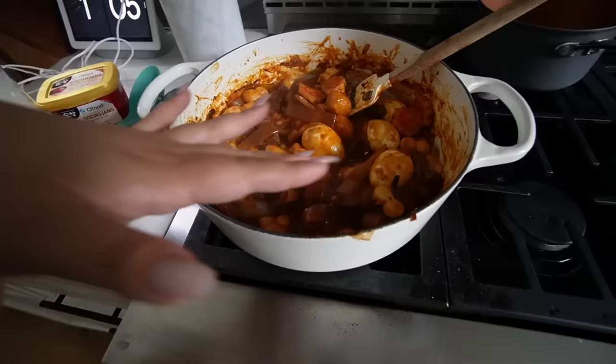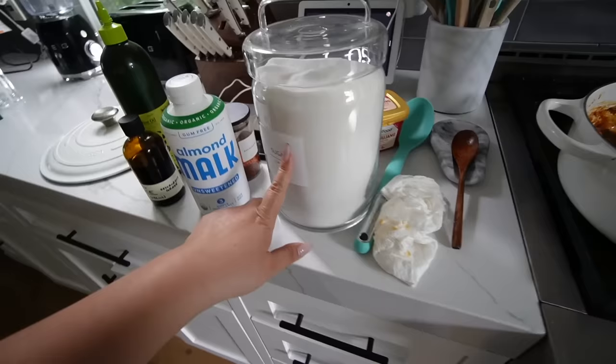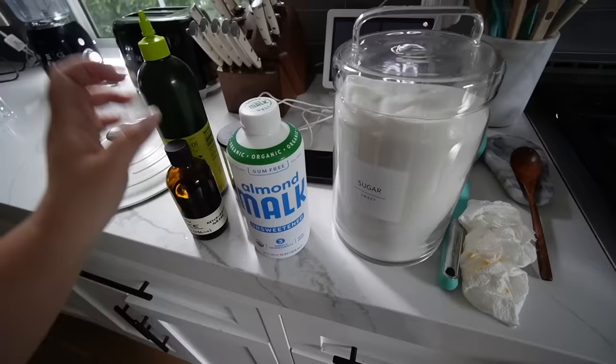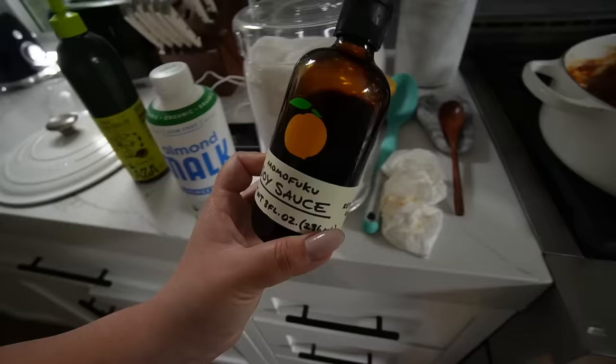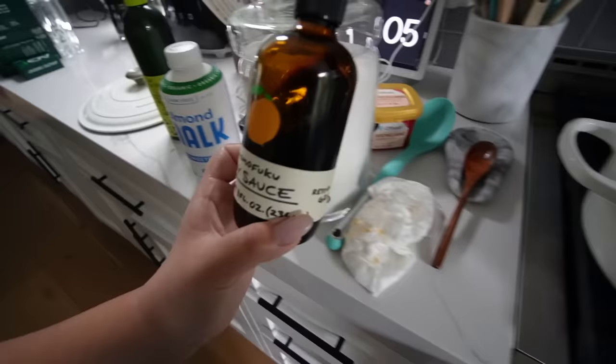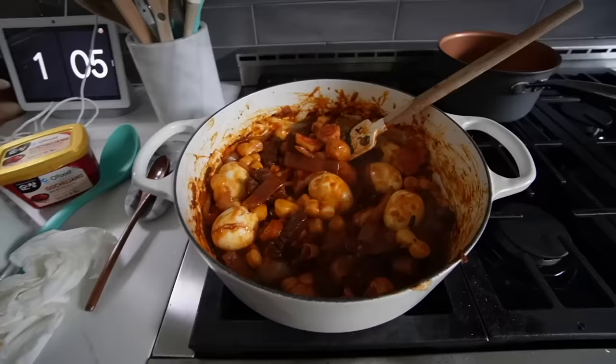Made the sauce with a mixture of gochujang. I used some sugar, gochugaru which are Korean chili flakes. I did use this Momofuku soy sauce which I don't normally use — it's a lot darker and saltier than the other soy sauces I've used. So it's a little darker and more salty than usual. I actually added a little bit of almond milk in to make it less salty and it honestly worked really well.